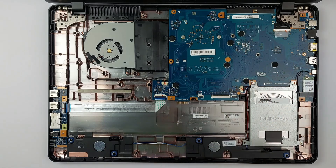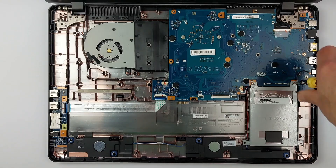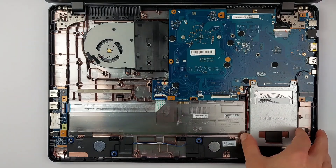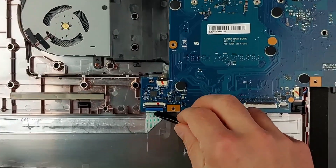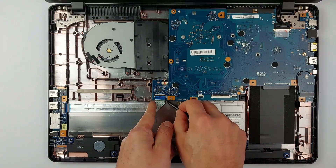Now we need to unplug the Wi-Fi antenna. These connectors are tiny and break easily if forced. Three screws hold your drive assembly in place — take them out and the whole thing slides free. Next, we'll unplug this USB connector cable: flip the little latch and slide the cable out gently.